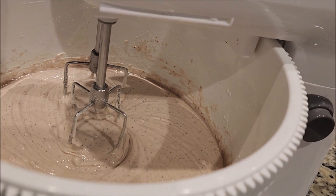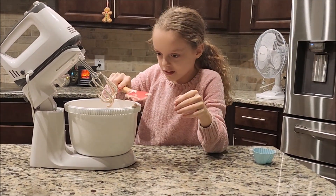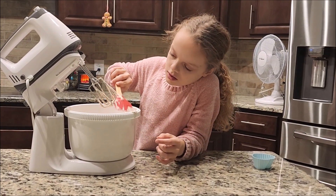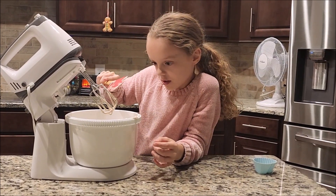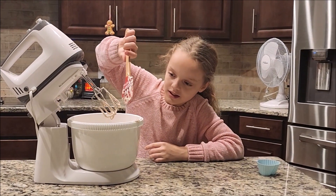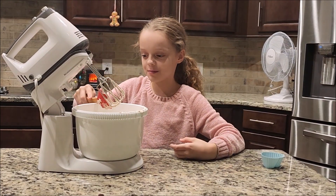Okay, so this is the final result. We've got to open this and we're going to scrape all of the extra off. I'm going to take it from the inside. Do it as much as possible. Kind of shake them a little bit and then they wiggle off. I think that's all of it. It's hard to get it off. It's so hard. I did it as best as I could.